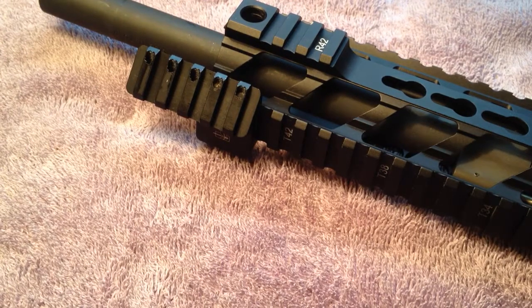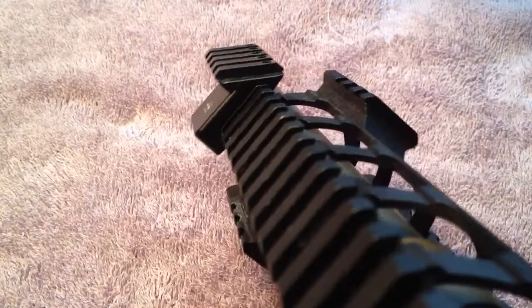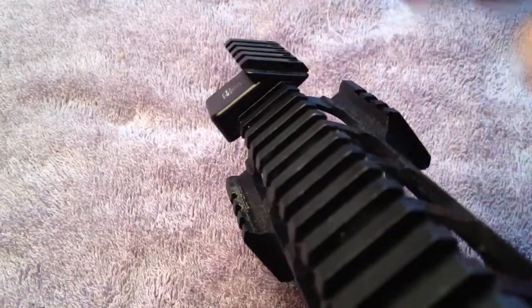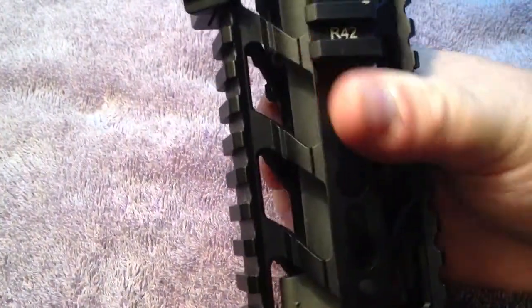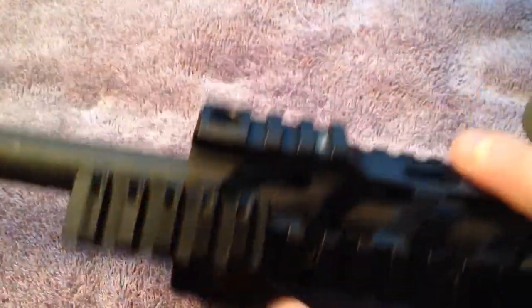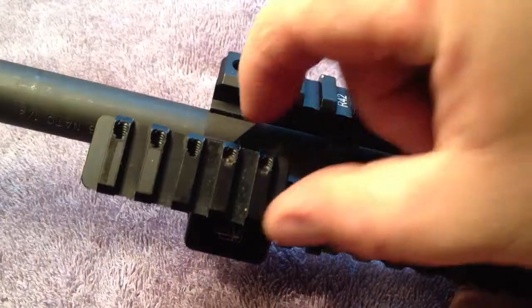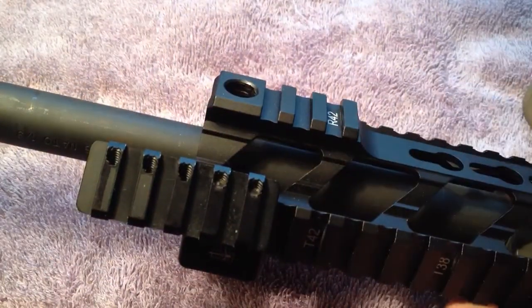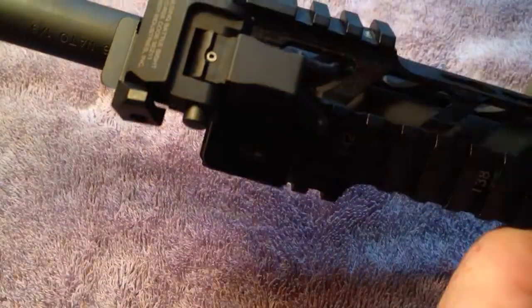Hey guys, I want to talk to you about the Haley Strategic Thorntail. It is a 45-degree mounting option that mounts to your existing Picatinny rail and then has an off-angled 45-degree new section of pic rail. This unit simply mounts with two bolts that go right through here, and then come through and go in right there and right there. You can adjust this back and forth, flip it around whichever way you want. With this Fortis rail I could have put it going the other way, but I discovered that doing that you couldn't get the actual front sight on, because I do use this for a 45-degree sight mount.